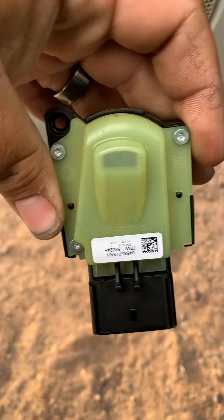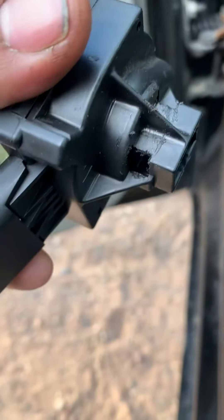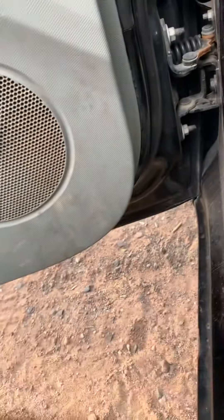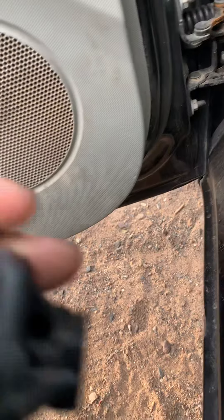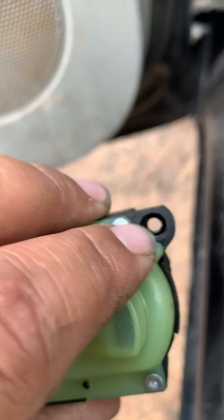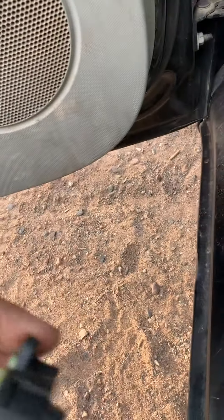It sits in there like this, and right where those two slots are is where you're going to push in. I used a pair of needle nose pliers, squeeze it together and it pulled right out. There is also a torx 15 up here, so you want to make sure you get that out before you go trying to pull it out.